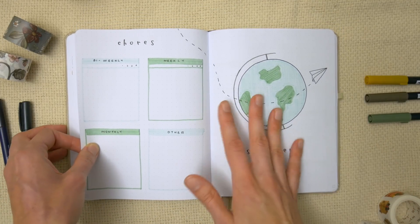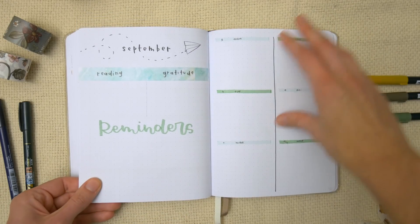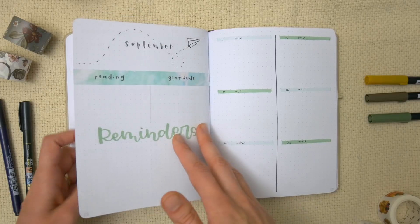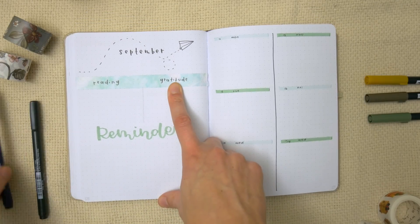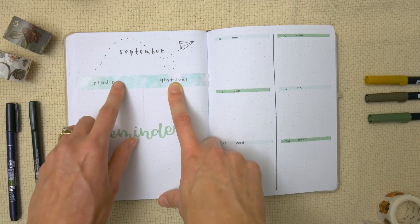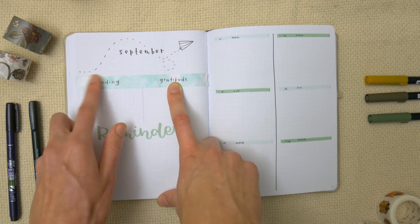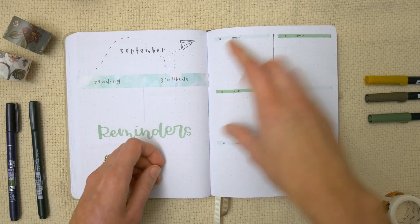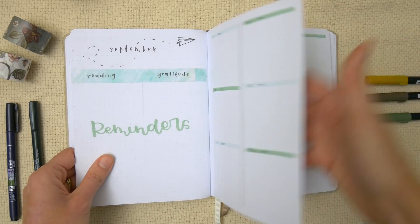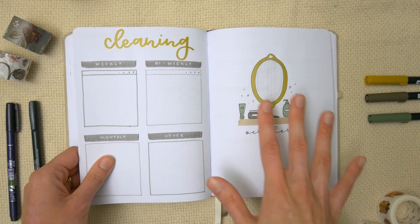Then it's September, where I did a globe theme which I've done plenty of times before. I used some washi tape as a header and wrote on it with my Tombow Fudenosuke markers. When you write on washi tape it can look like the ink is beading or separating, but if you just let it sit for a second it will stay and won't smudge — that's one of the ways I like to use washi tape these days.